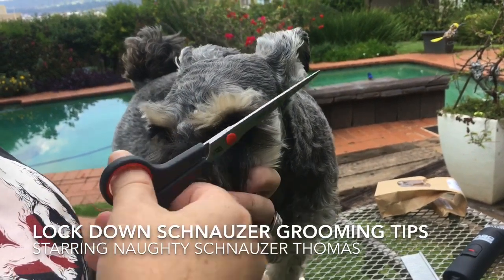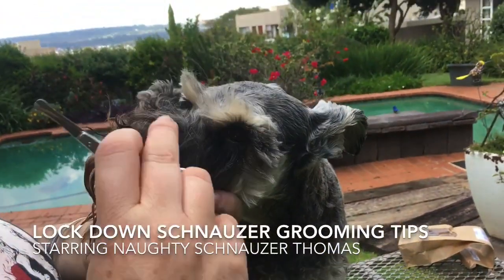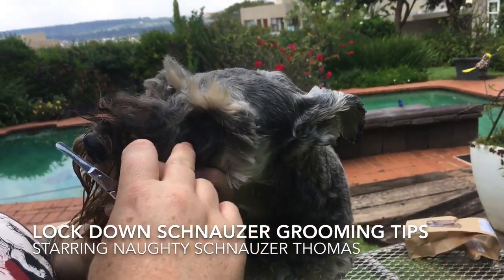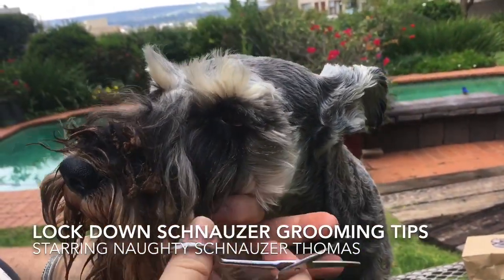You can have it as long or as short as you want as long as it's a triangle. Then take a smaller pair of scissors and just cut away the hair that grows into the eye, chipping it shorter so that they can see nicely out the eye.